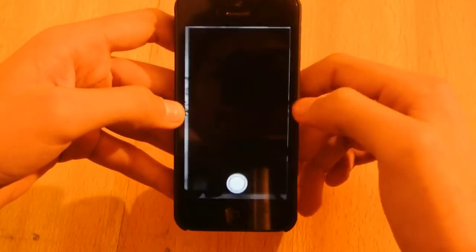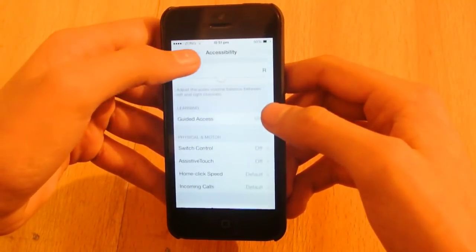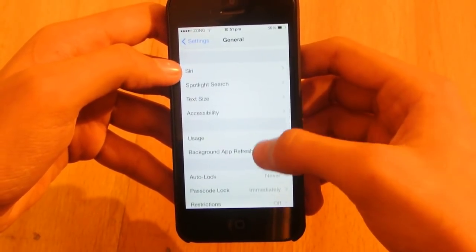First of all, just go into Settings, go to General, and then go to Accessibility.